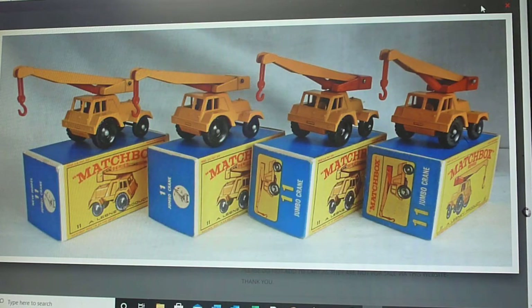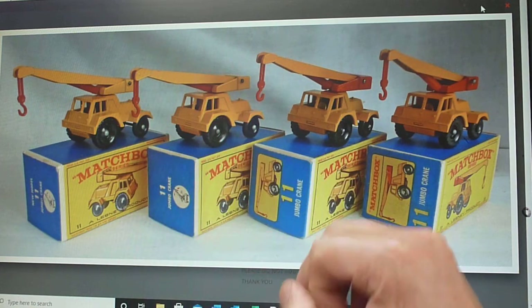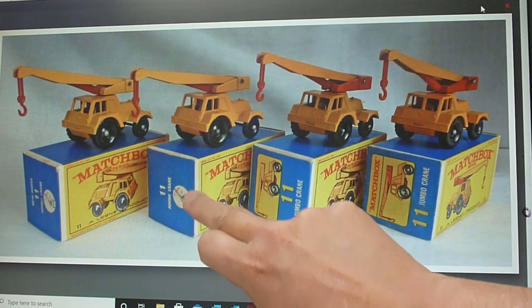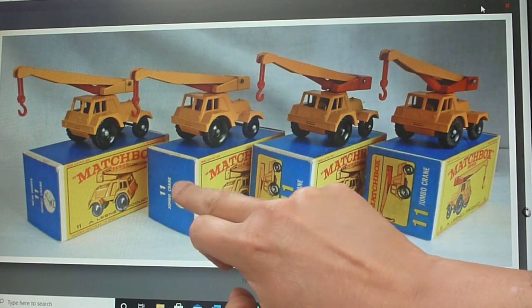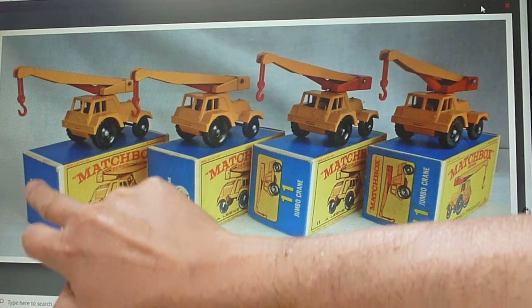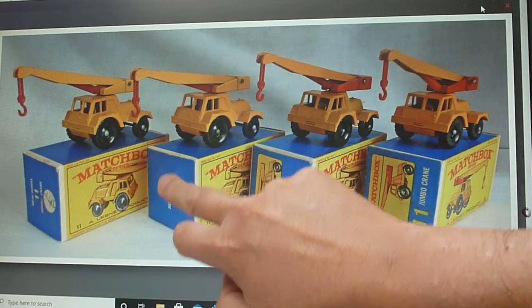We'll do the boxes first. The E2 box - sorry, the E2 box I beg your pardon - is distinguished because it had this little sort of line drawing on the end-flat text here. The E1 box wouldn't have that, but I've not seen it in an E1 box. It may possibly exist, but it may not - if you've got one, let us know. On the earlier E2 boxes you'll see with the 'new model' text and then without the 'new model' text.